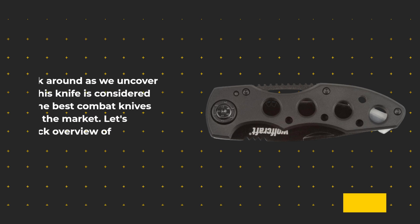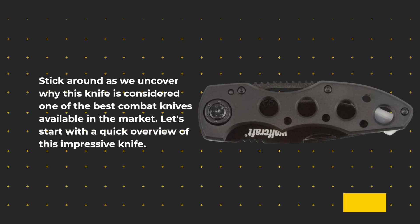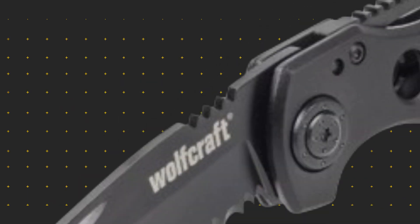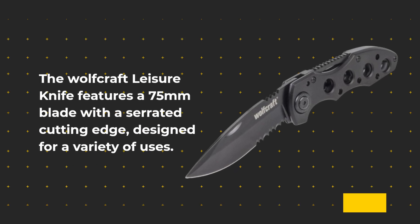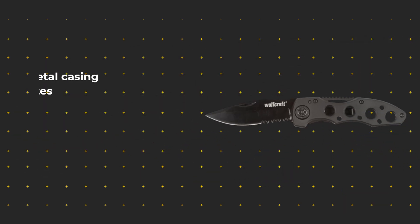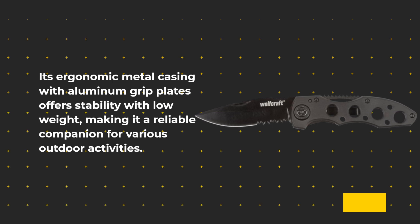Stick around as we uncover why this knife is considered one of the best combat knives available in the market. Let's start with a quick overview of this impressive knife. The Wolfcraft Leisure Knife features a 75mm blade with a serrated cutting edge, designed for a variety of uses. Its ergonomic metal casing with aluminum grip plates offers stability with low weight, making it a reliable companion for various outdoor activities.